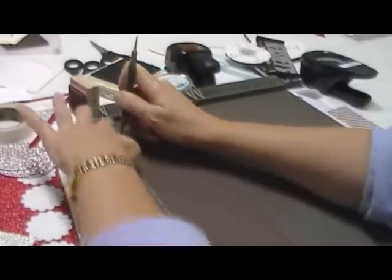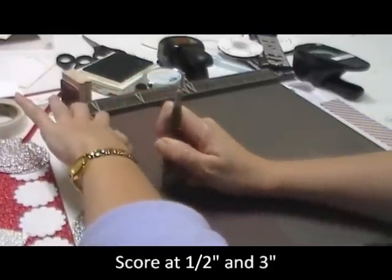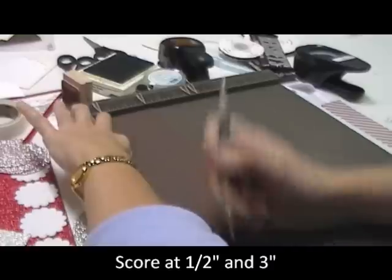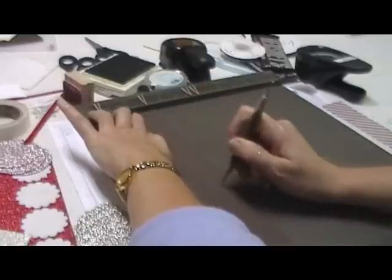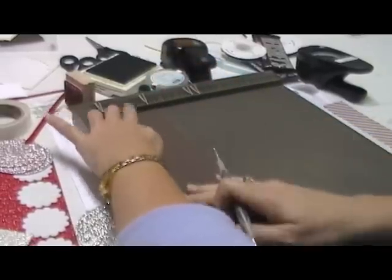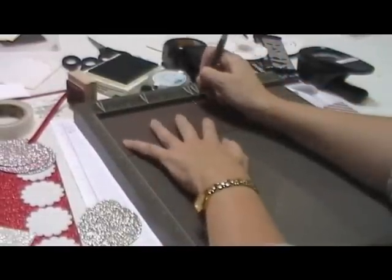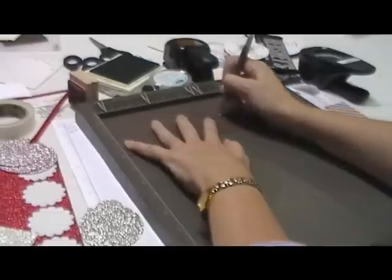It's a little hard with the camera in my way, but I'm going to get that scored for you. You're going to score at a half inch and then at 3 inches. Then turn it the long way and score it at 5¾ and then at 6¼.